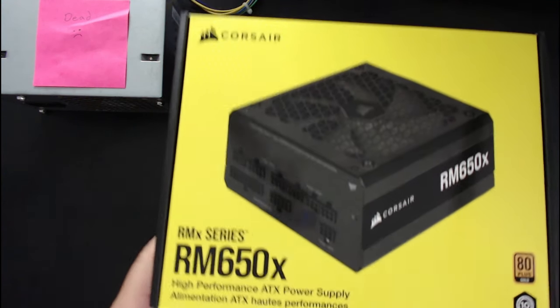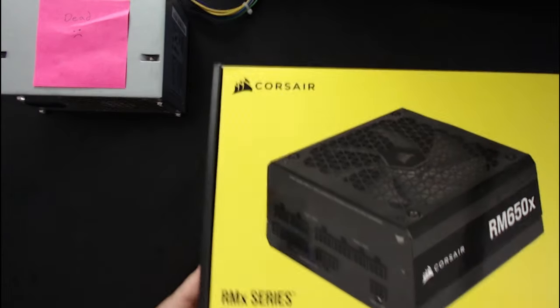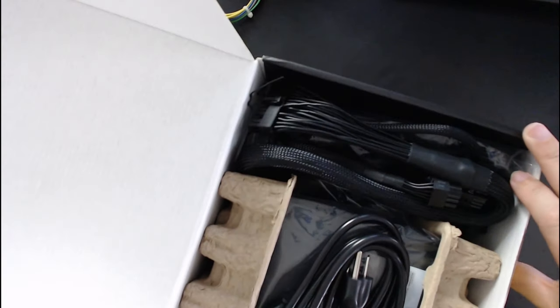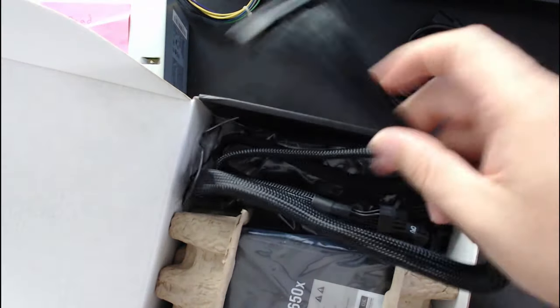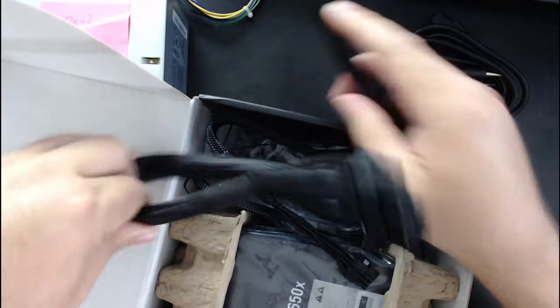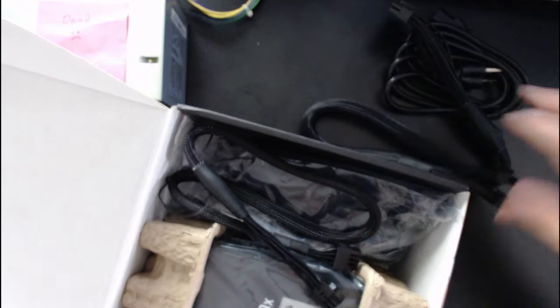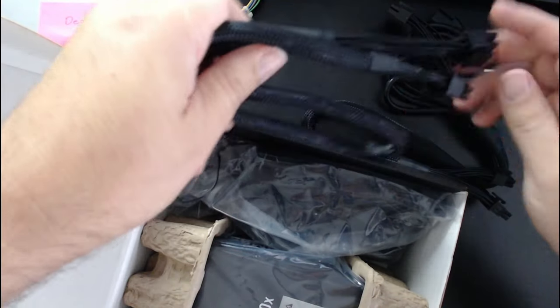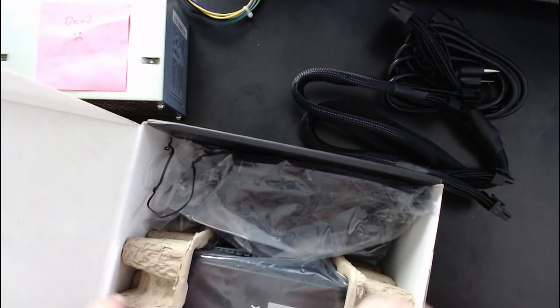Let's take a look at this power supply. We've got a power cord that plugs into the wall. This is the cable for the motherboard. This is a modular power supply unit, which means you plug in only the cables you need — they're not just automatically hanging out of the box. I'm not going to use any of those extra cables; they give you way more than you need in case you have a bunch of additional accessories.